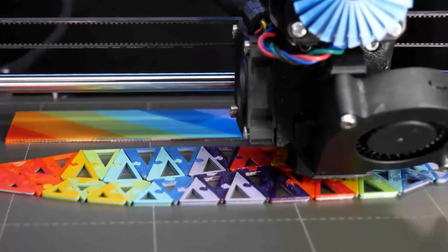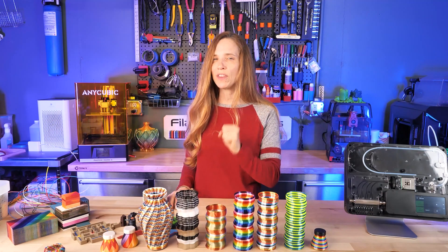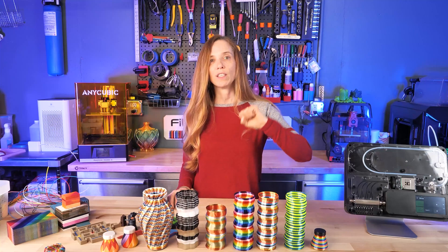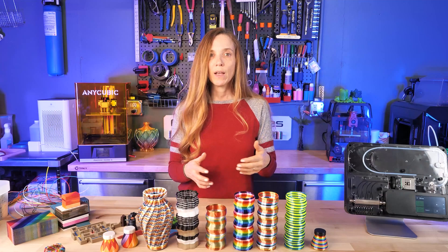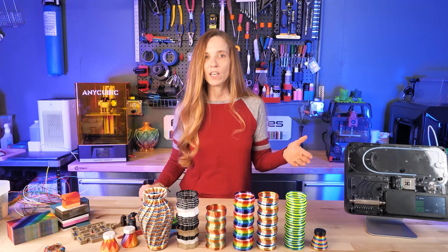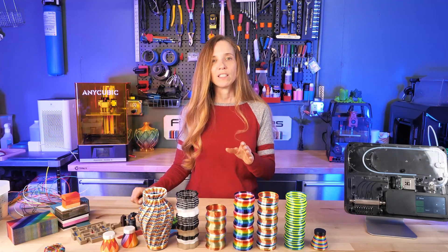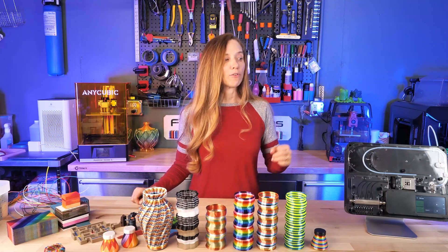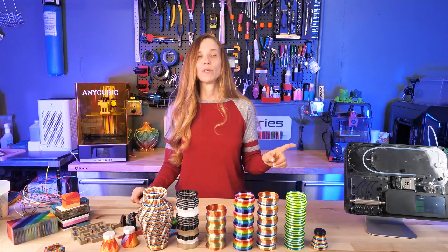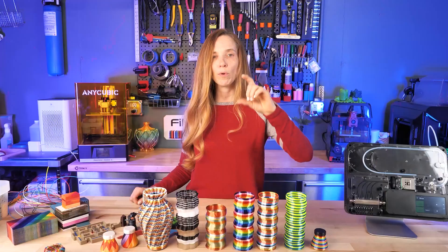How accurate is the Mosaic Palette 3? It's really accurate. They have something called pings and pongs. Pings let the Palette check where the printer actually is in the filament — if the printer is using more or less than expected, the Palette adjusts future splices accordingly. Pongs are the Palette checking its own accuracy. At the end of every print, you get a thumbs up or thumbs down prompt — thumbs up saves the data to its history, and over time the Palette becomes more accurate with more prints. In my experience, after a 10-hour print, I'll have just a small amount of filament sticking out of the extruder. That's pretty impressive.